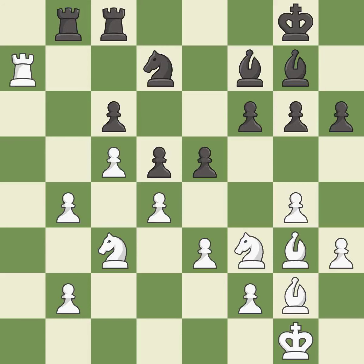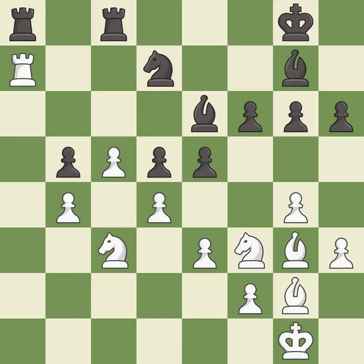This activates a rook by getting it to the 7th rank and also restricts the opponent's king — it is best. This defends a knight that was under attack and had no defenders — it is excellent. This is the strongest option — it is best. That's what I would have recommended — it is best. A very strong play — it is excellent. This fights against the opposing rook for the open file — it is best. That pawn was free for the taking — it is best, right on target.